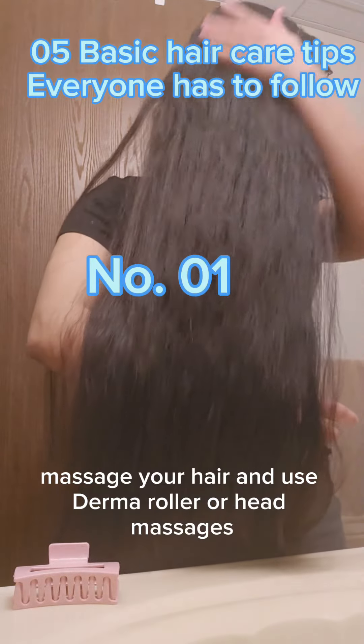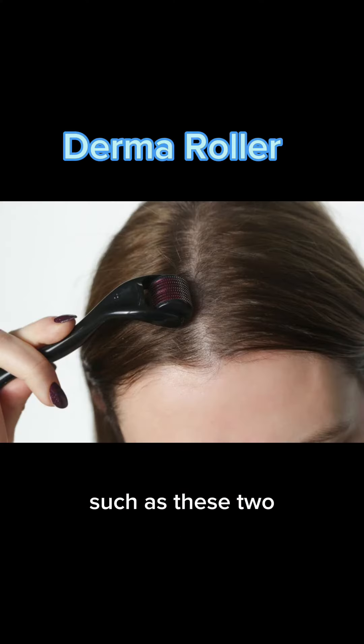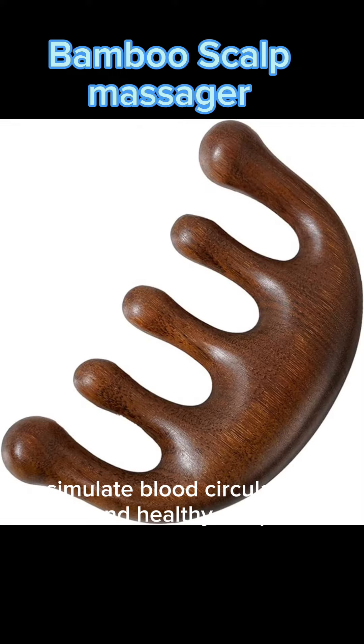Number one, massage your hair and use a derma roller or head massages to stimulate blood circulation and a healthy scalp.